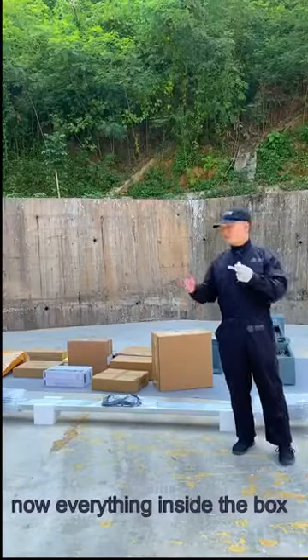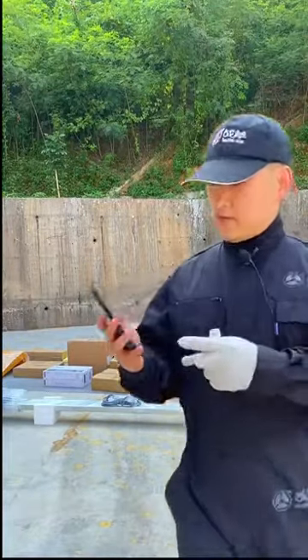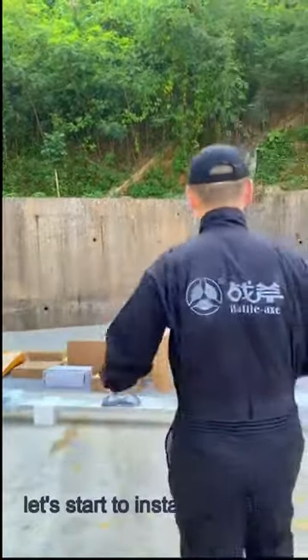Now everything inside the box is placed here. Let me take a look at the time — it's 3 o'clock 42. Let's start to install our baby.